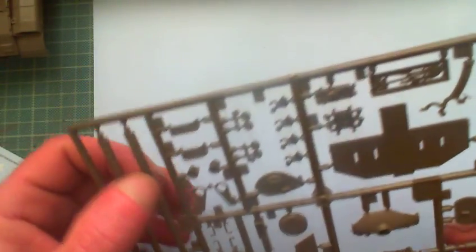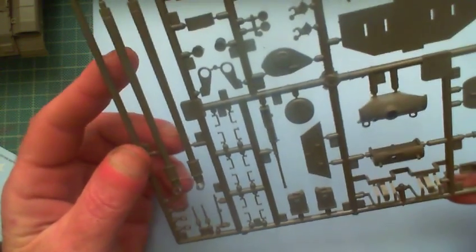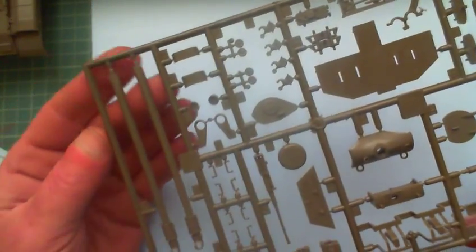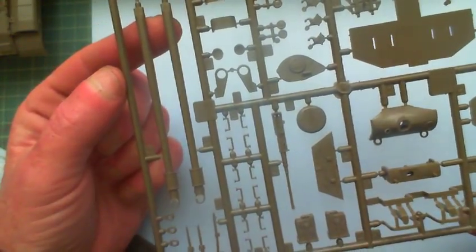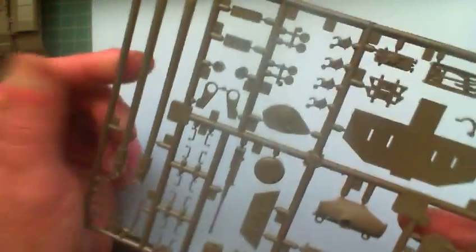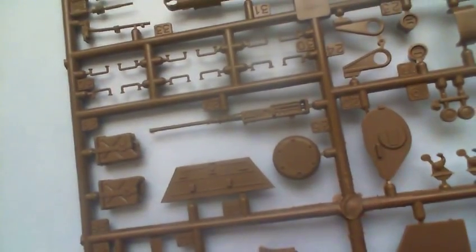And sprue B has got everything else. It's got a two-piece gun. Lots of people can't stand the two-piece gun — the minute they see it they go, two-piece gun, I'm not using that, I'll go off and buy an aftermarket. To me, those people are just looking for a reason to buy an aftermarket in the first place. I've no intentions of buying an aftermarket — not for this one anyway. I'll get that gun right, get it together, get rid of the seam line. And there's a not badly moulded .50 cal there at all.